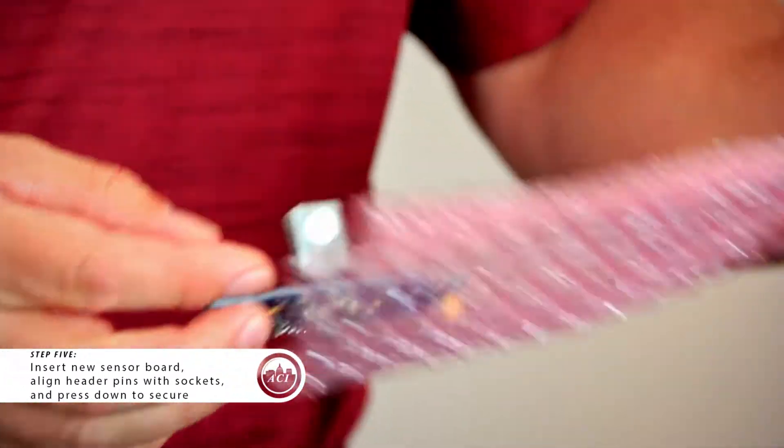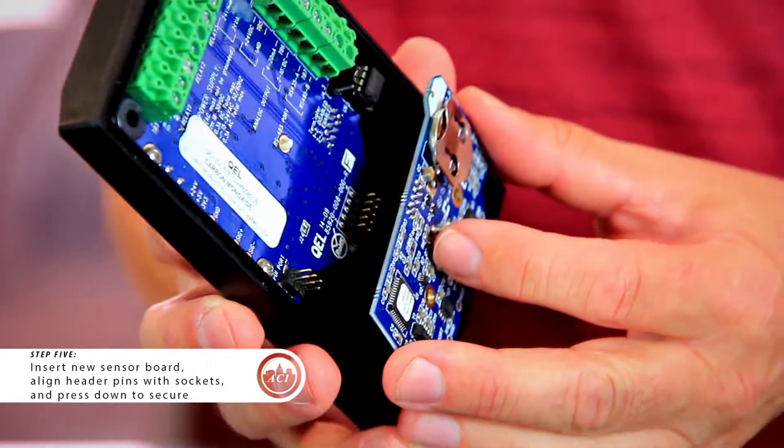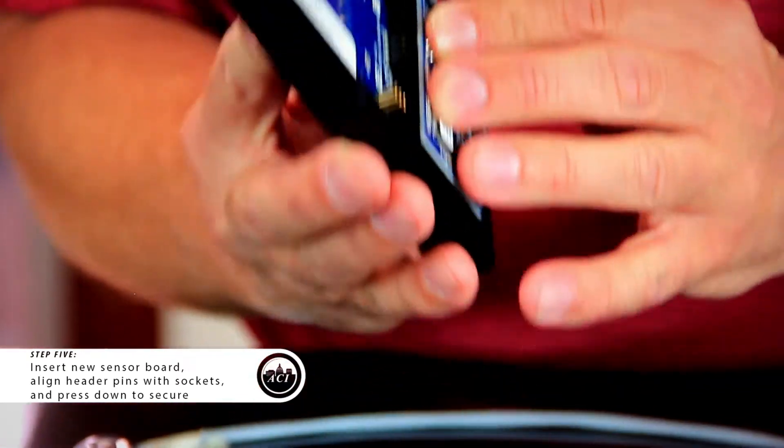Take your new sensor board and secure it in there. Make sure that the header pins are lined up with the sockets, and press down.